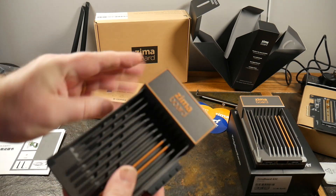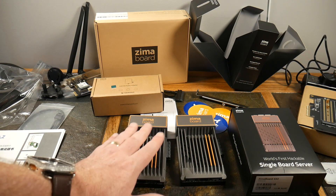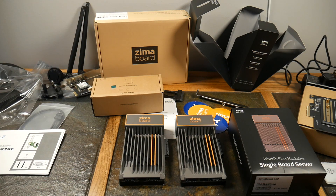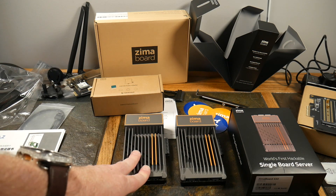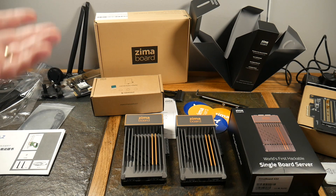This is a very nice-looking single board server — the world's first hackable single board server. Here are some use cases: NAS with 36 terabytes and over; VPN and firewall with pfSense; streaming — a Plex server with 36 terabytes of storage, and it transcodes very quickly; router using OpenWRT; media server beyond just Plex; and smart home control center using open-source smart home solutions.